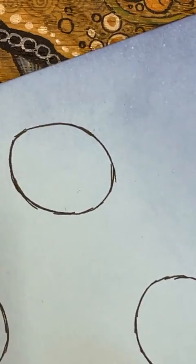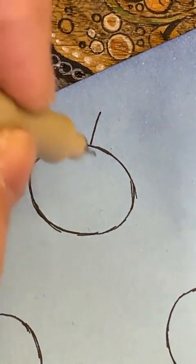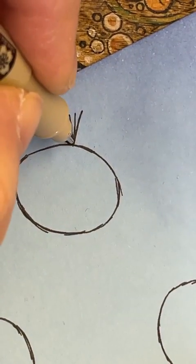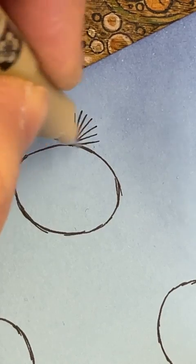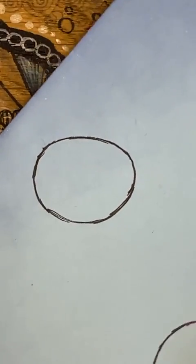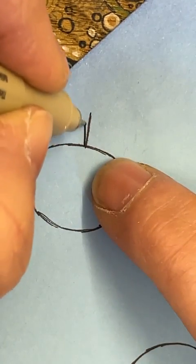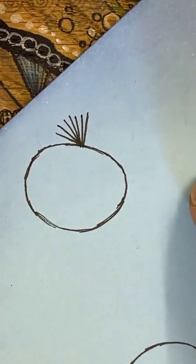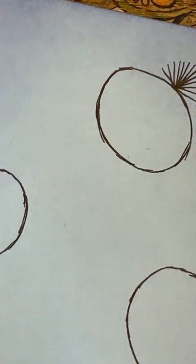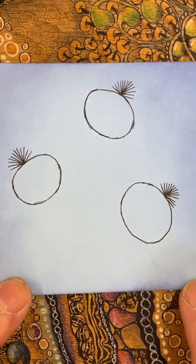I'm going to do the same on this one here and add that little line — it's like a little tuft of hair. Always working from the bottom, working it outwards. Then the next one — I'll turn this one this way and add in that line as well. Let's have a little look at that — oh, funny little things aren't they!